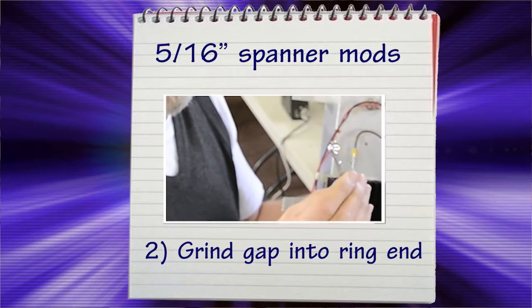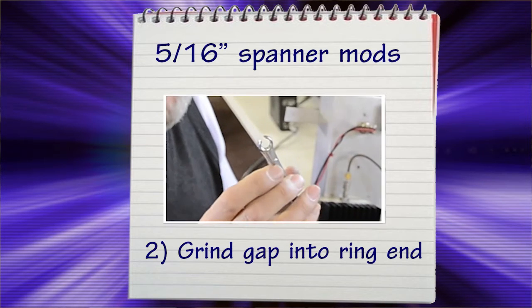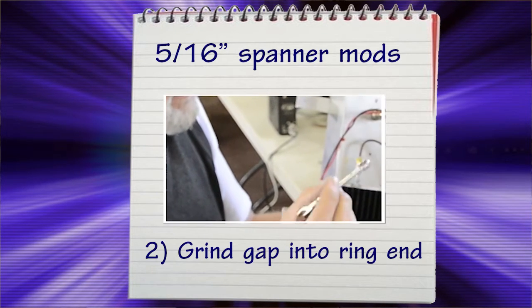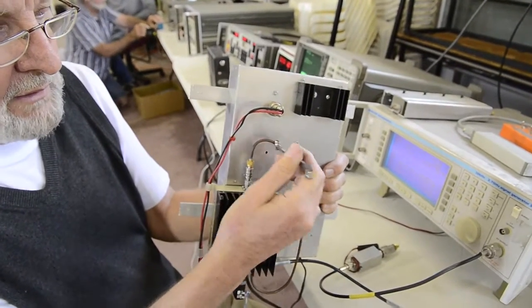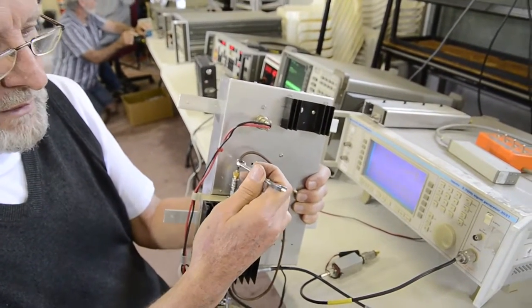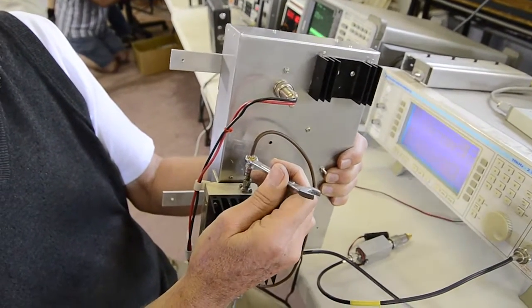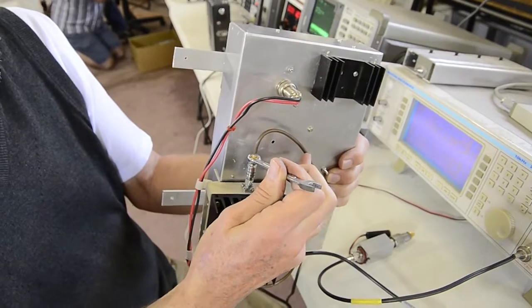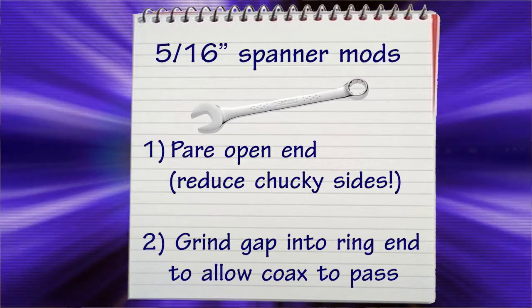The other useful modification to this spanner that I've made is to grind away a gap in the end of the ring section so that it can actually go over a piece of 141 coax. For those of you who don't know, that is 1.141 coaxial cable, and then that can go onto the SMA connector and be a very positive grab of the connector. It's one of the essential tools when you're playing around with microwaves.